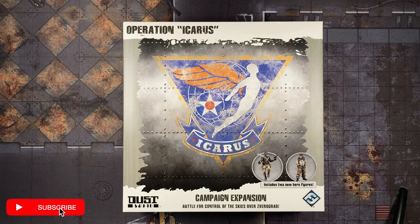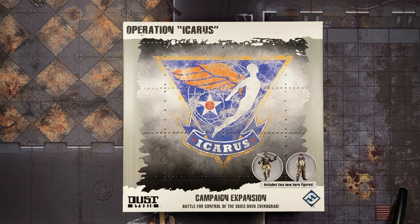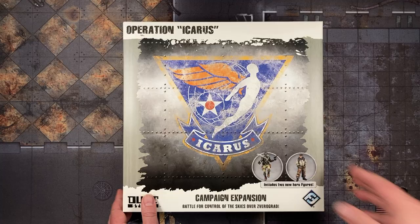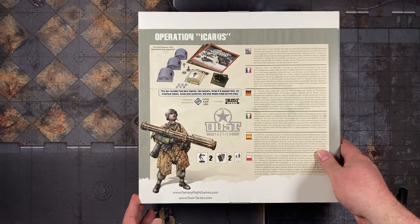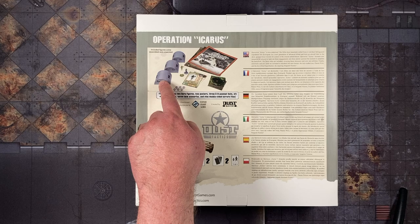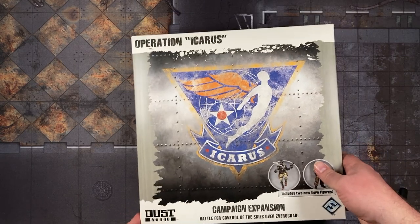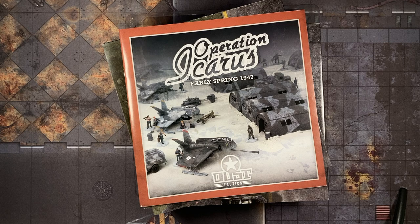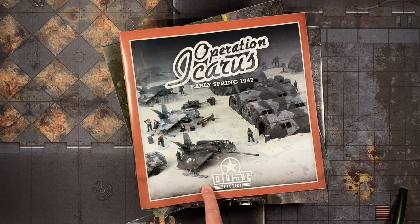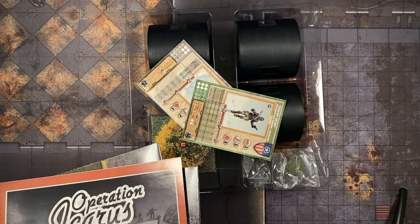Earlier I misspoke — the most expensive item in this shipment was actually $8. We spent $8 on this Operation Icarus campaign expansion for Dust. These expansion boxes were released in the 2010 to 2012 range, so about 10 years ago. The most current version, Dust 1947, has different rules, which is probably why these old box sets get put on clearance.